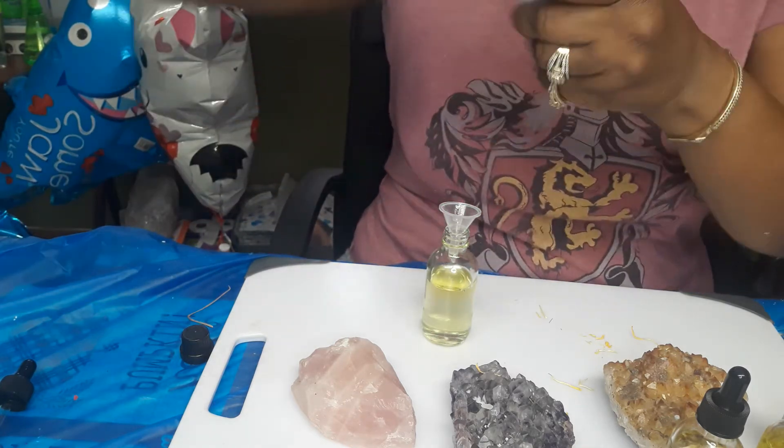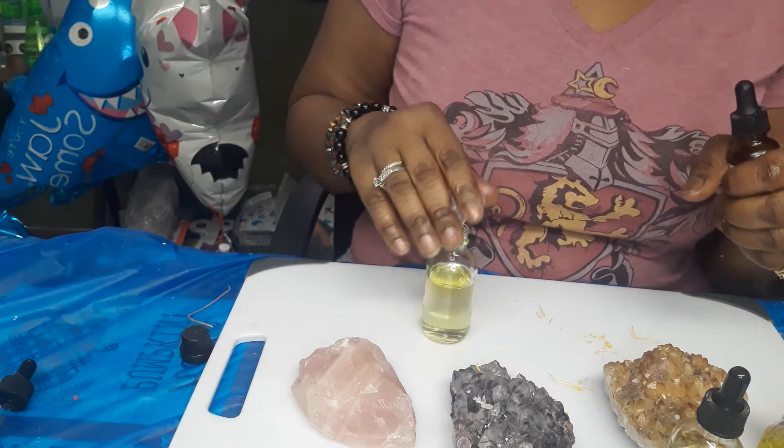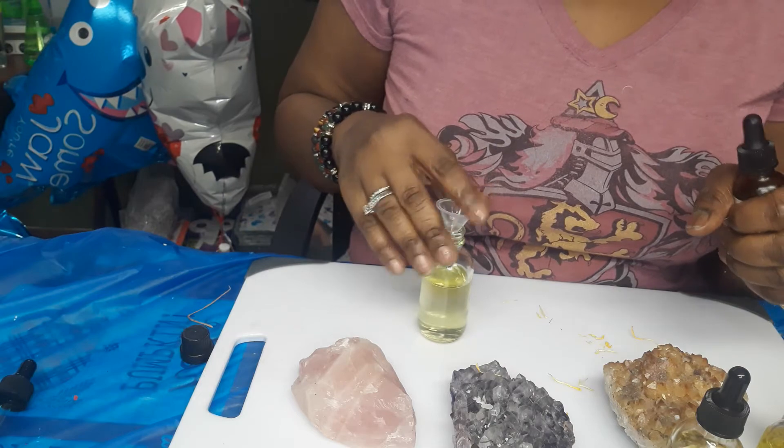And of course, your rose seed oil for the scent because it's Valentine's Day.